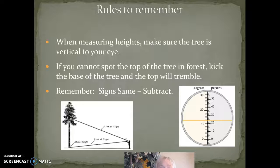Remember, if the signs are the same, then subtract. If you look at the scale on the clinometer, the left side shows degrees and the right side shows percent. Walk out 100 feet from the tree and use the percent scale on the right side. Take a reading at the base of the tree, then take a reading at the top, and add those two numbers together — one will be negative and one positive if you're standing on a straight slope, which never happens in Colorado.